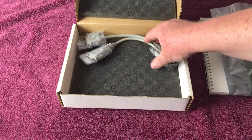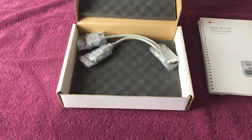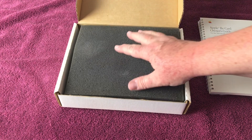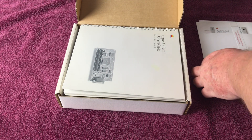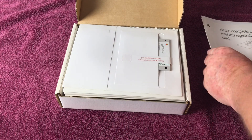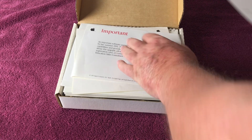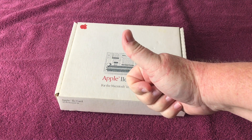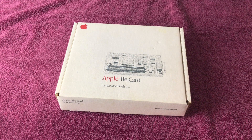This is a quick unboxing to show you the Apple IIe card for Macintosh LC machines and also the Color Classic, which I will be installing into my machine at some point. Stay tuned for a video on that. Just packing this all back up here so I can continue working on some other projects, and then jump onto getting this installed in the machine. Thanks for watching — if you liked it, give me a thumbs up; if you didn't, thumbs down. I'll see you next time. Bye.